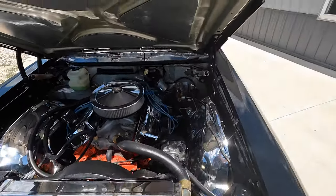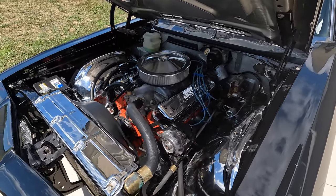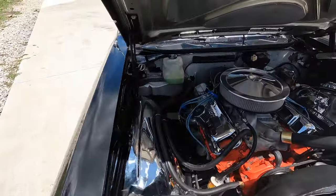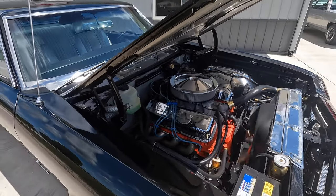Under the hood you've got a big block 396. I really love the detail they put in under the hood with the chromed out inner fenders — really finished this thing out nice. The engine runs super healthy, with a ton of power coming out of this big block.